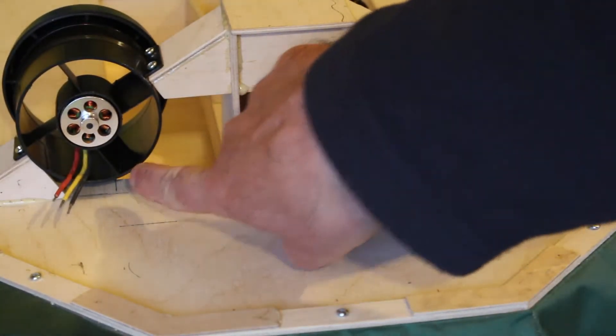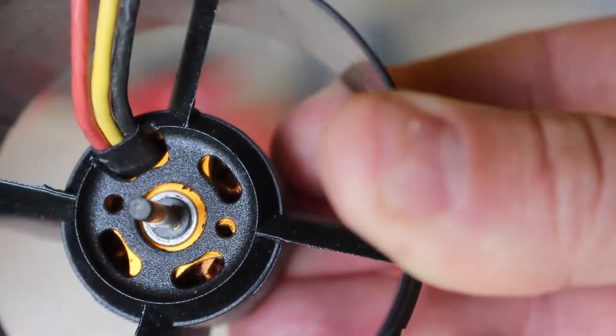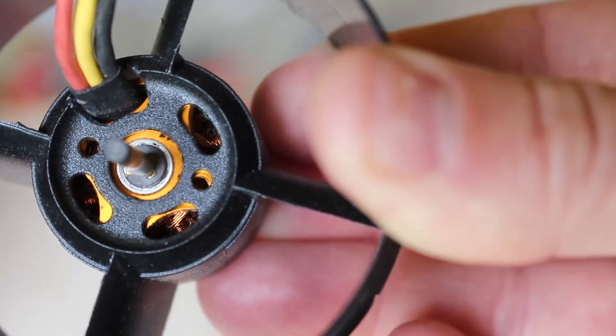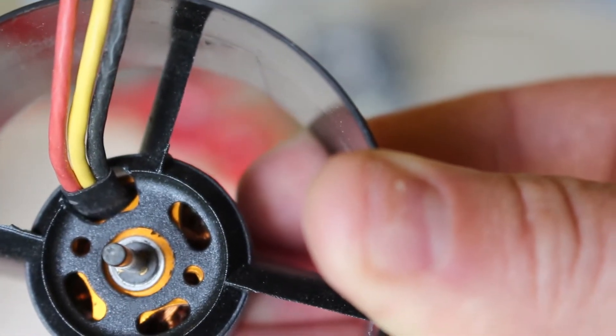As you can see on the two rear EDFs, I've enlarged the hole and now the cables can come through the front. Now it's just a simple matter of screwing down the motor using the two holes on the front and looping the cables back and joining them to the speed controllers.